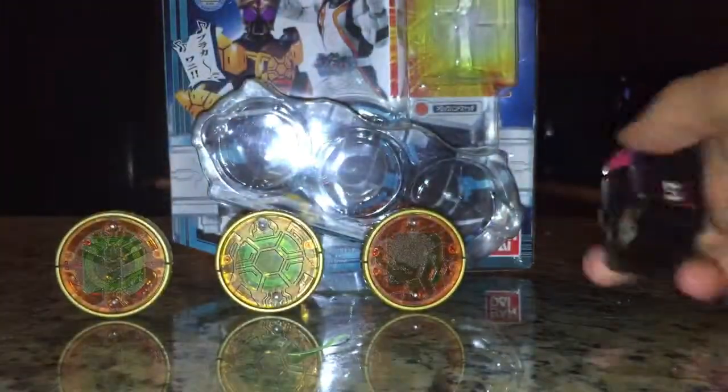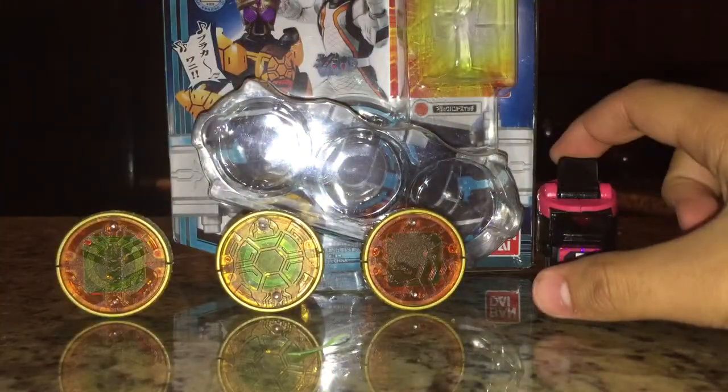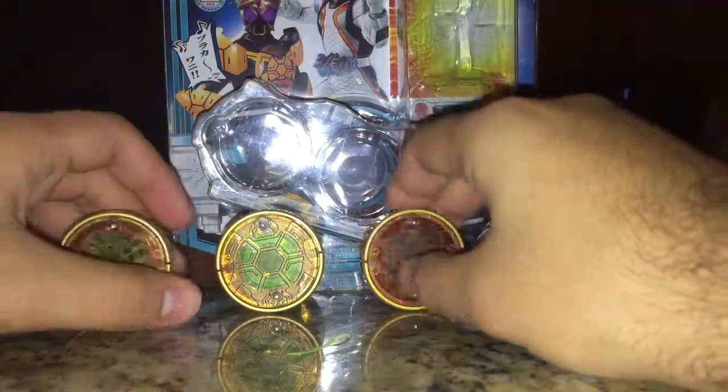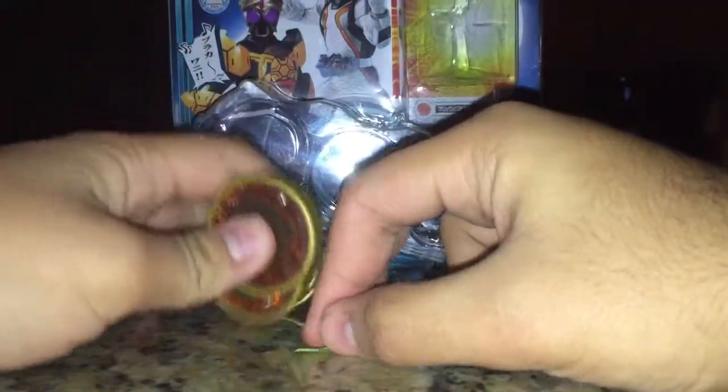I don't own the Forze driver, so this is pointless, but I will show it off for heck's sake. I'll bring that back when I actually do consider buying the Forze driver, but until then, what you see is what you get.